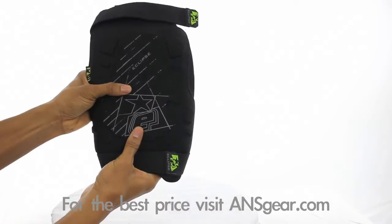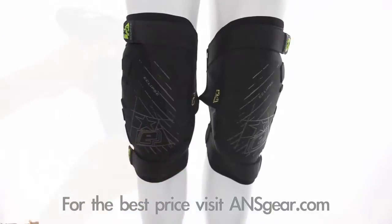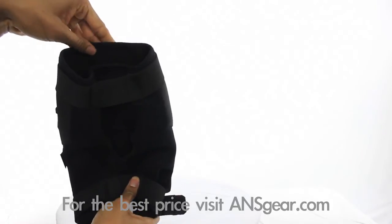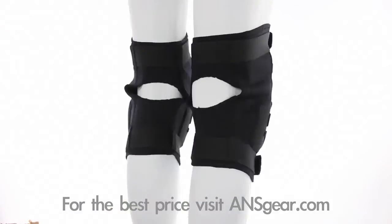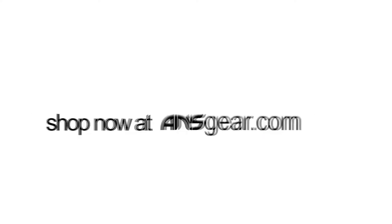Lightweight vented neoprene construction increases airflow, keeping you cool and comfortable on those hot days. The Overload Knee Pads are equipped with an anti-rash lining that reduces friction with its low abrasion surface. Pick up the all new 2013 Planet Eclipse Overload Knee Pads at A&SGear.com.